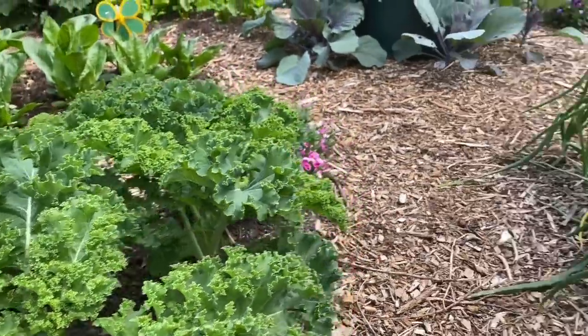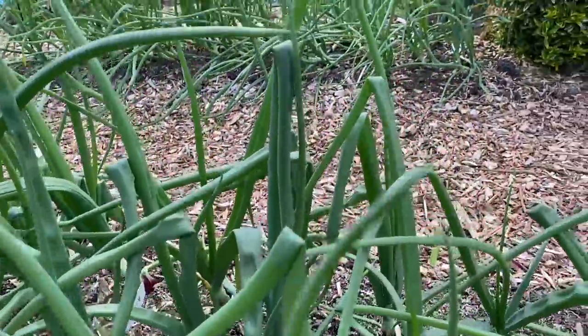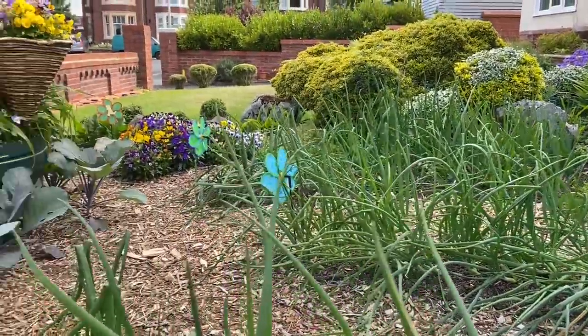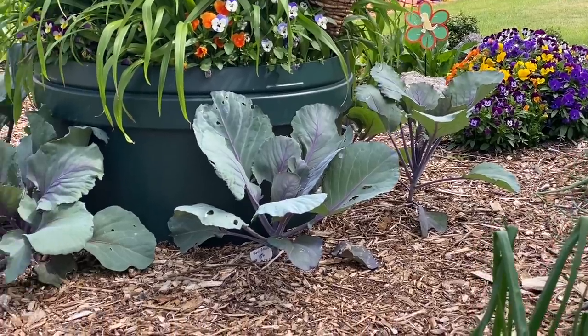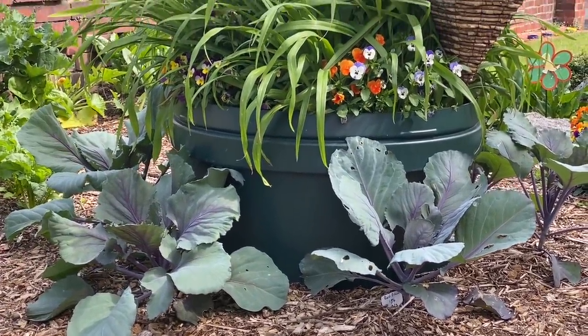The onions are coming along quite nicely. There are quite a few beds of onions here. The red cabbages are doing okay — we had lots of problems with snails in this bed but I think we've got on top of it now.